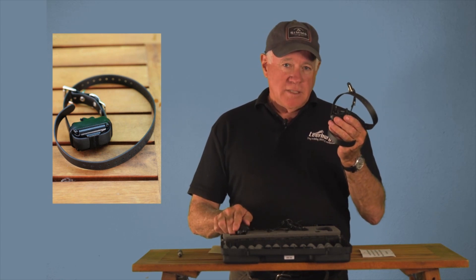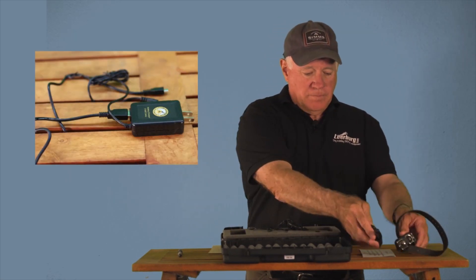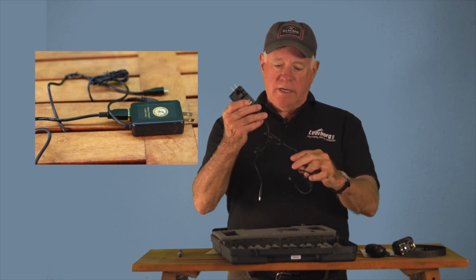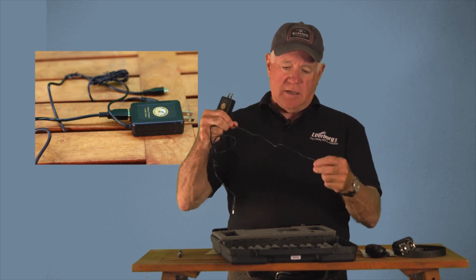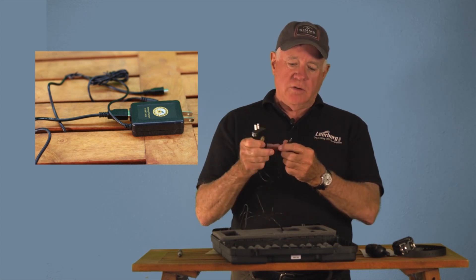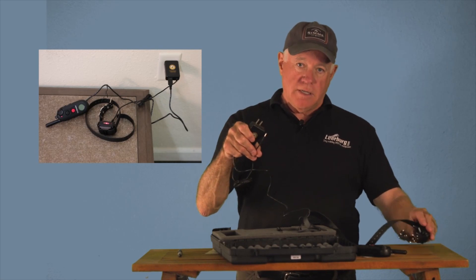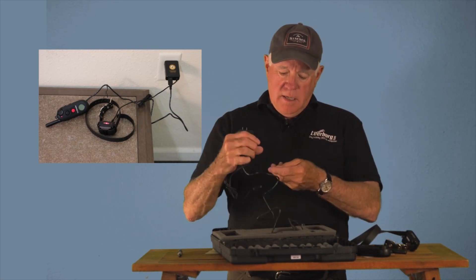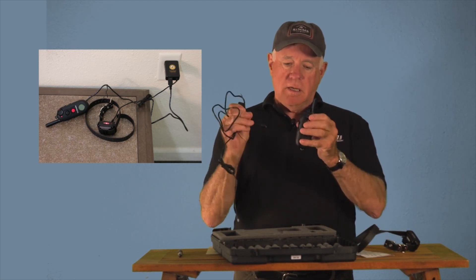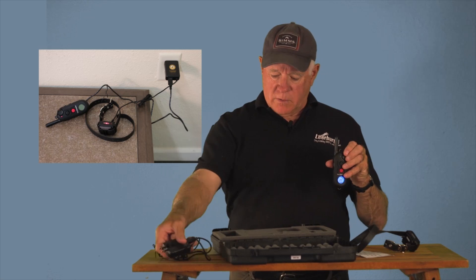You're going to have a receiver — here's your receiver that goes on the dog's neck. You're going to have a transmitter in the box. You're going to have a charger with two cables. One of the cables plugs into the receiver in the back, and the other one is a mini USB connector that charges the transmitter. So you've got a plug with two cables — you're going to want to keep that.